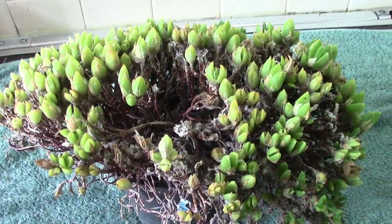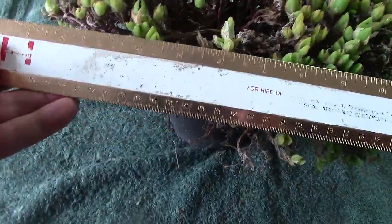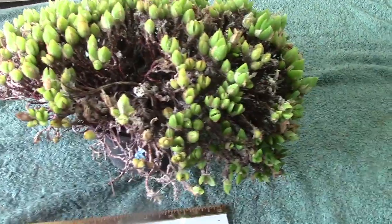I obviously showed the best side — there's the other side. That'll give you an idea. I'll put the old ruler there. From side to side, it's about a foot. So that'll give you an idea of the size of this plant.